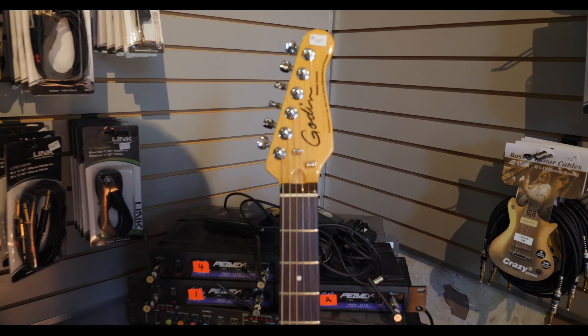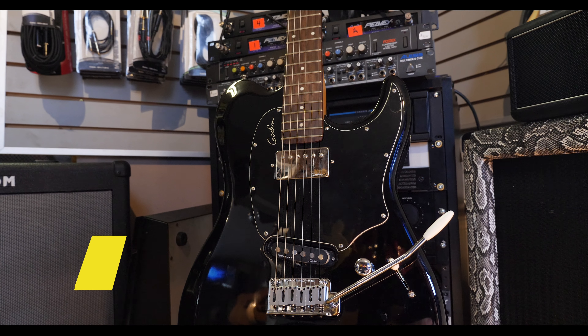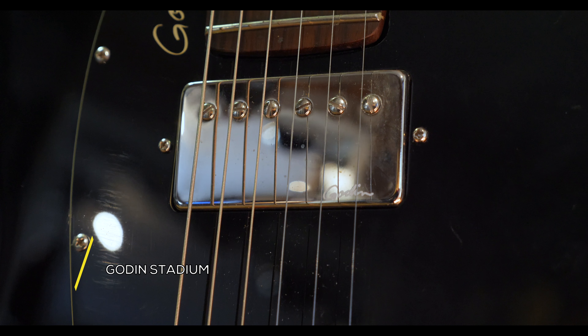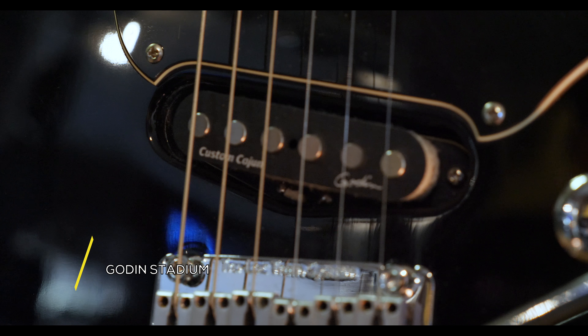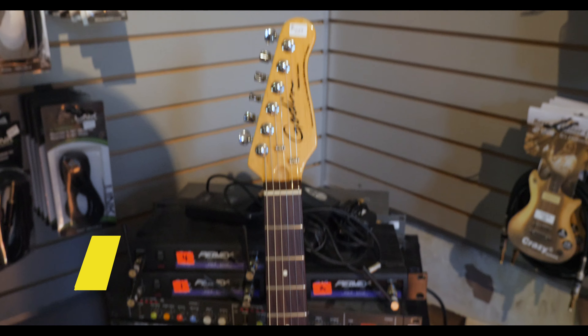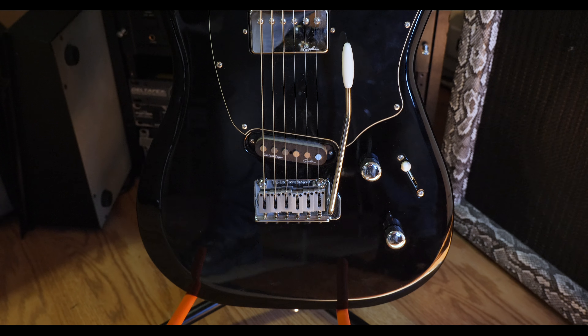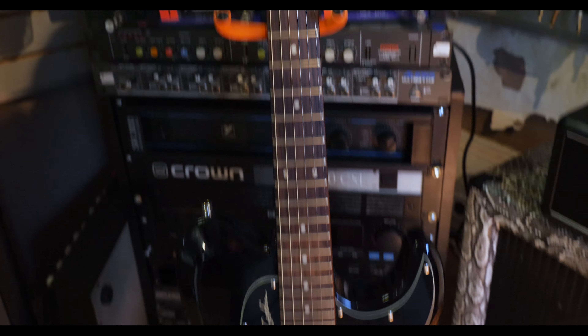Moving on to guitars, we have this used Godin Stadium. This is Godin's take on a deluxe Telecaster and features a Godin branded humbucker and a Cajun single coil pickup. This guitar was made in the USA from Canadian parts and is in great condition. If you're looking for that Tele sound but aren't afraid to try another brand, then this is one heck of a guitar.